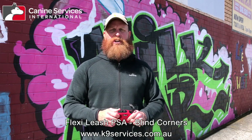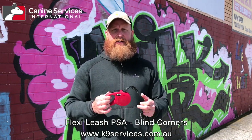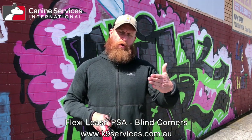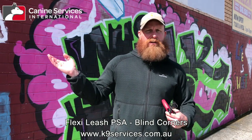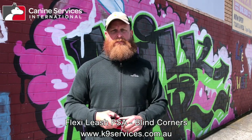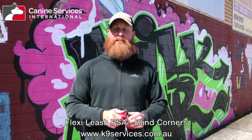We're going to show you how not to do it and how to do it, so hopefully this will be helpful for someone. Now, we're talking specifically about flexi leashes here, but the idea holds up for a normal leash too when it comes to not taking the corner too closely, taking the corner nice and wide, shortening the leash, and checking who is coming at a right angle to you before you step out. Anyway, we hope it's helpful — the footage will show you exactly what we're talking about. Flexi leash PSA.